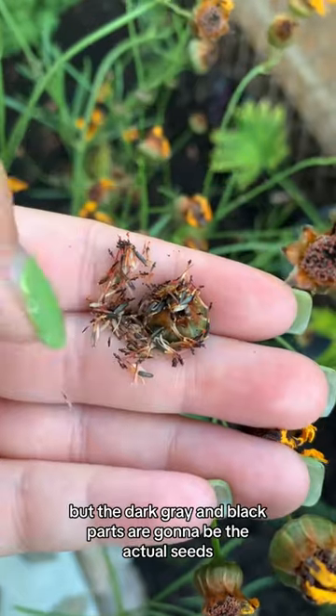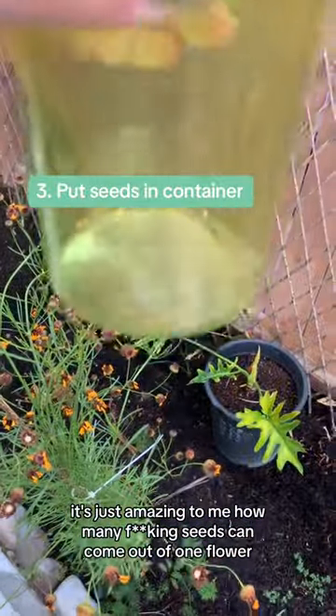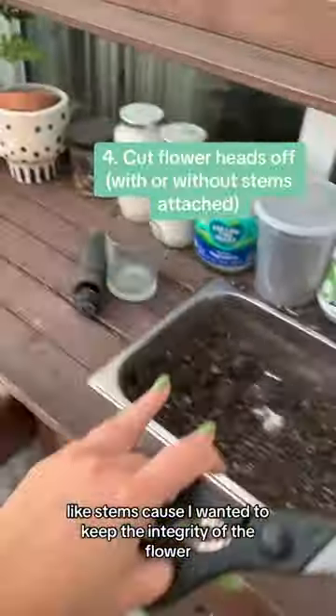The dark gray and black parts are gonna be the actual seeds, so you can go ahead and start putting them in the jar. It's just amazing to me how many seeds can come out of one flower. I tried to cut them off like stems because I wanted to keep the integrity of the flower.